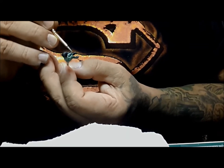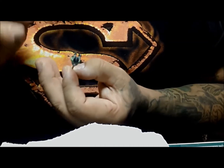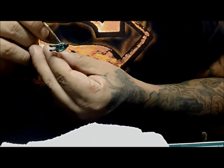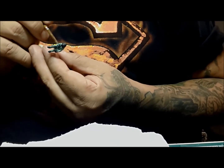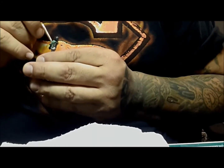I'm using Vallejo Model Air because in this color I didn't have anything else in the model color range. I think this will work — it brushes on real nice, it's just really thin since it's made for an airbrush and not really made for brush work, but I'll show you guys in a second.